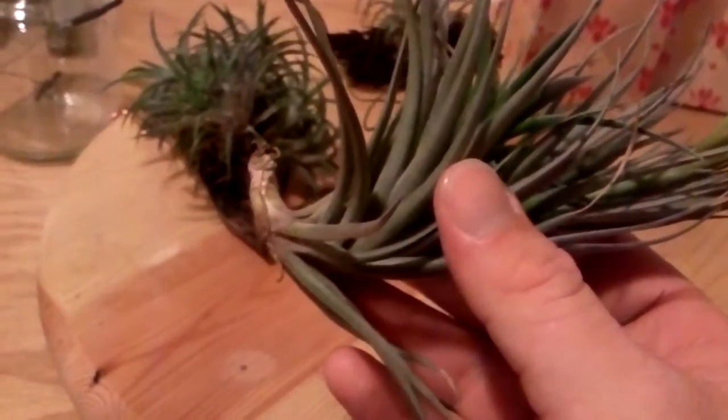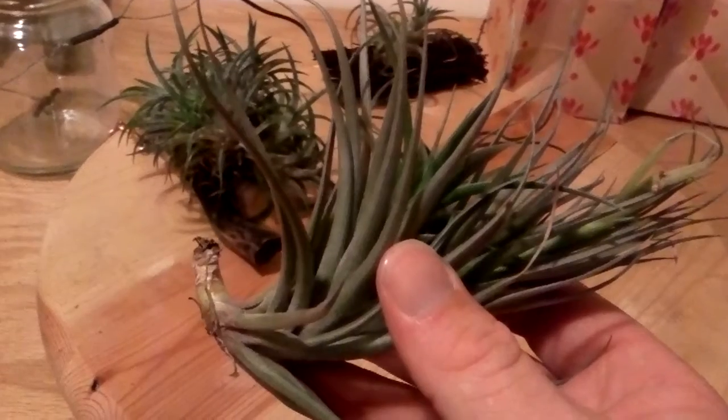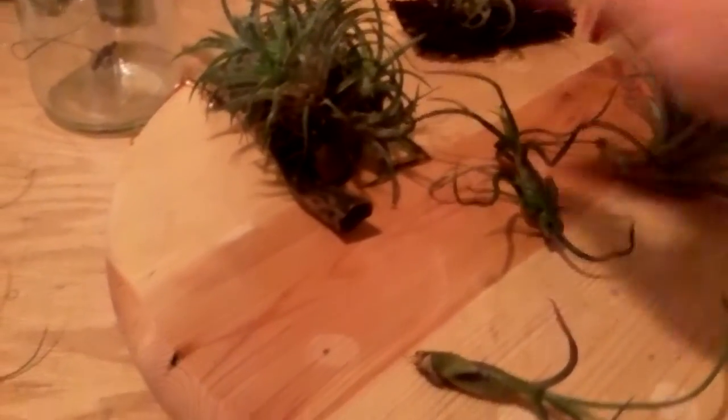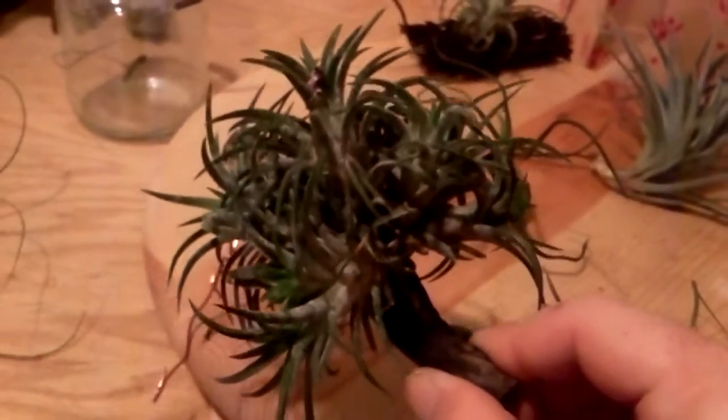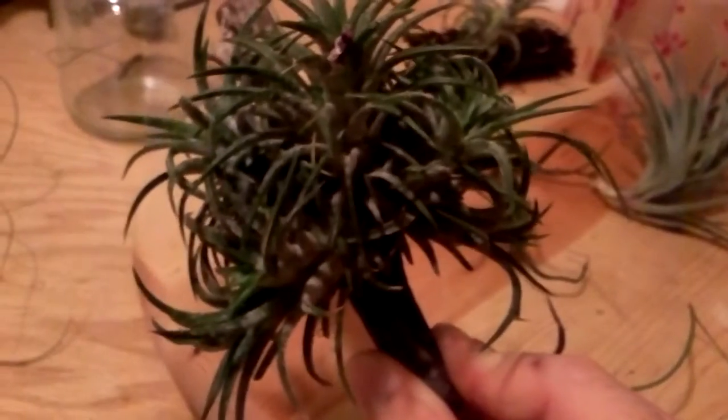This one is just enormous - one of the biggest ones I've seen. And then we have the standard one here, which is one you'll find almost anywhere: a Mexican Tillandsia. This one is growing in a huge clump on a stick.